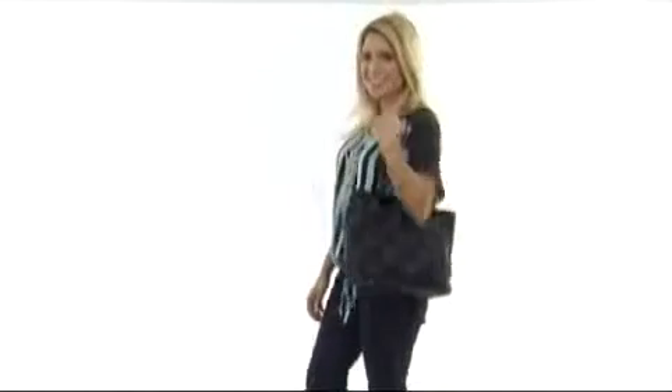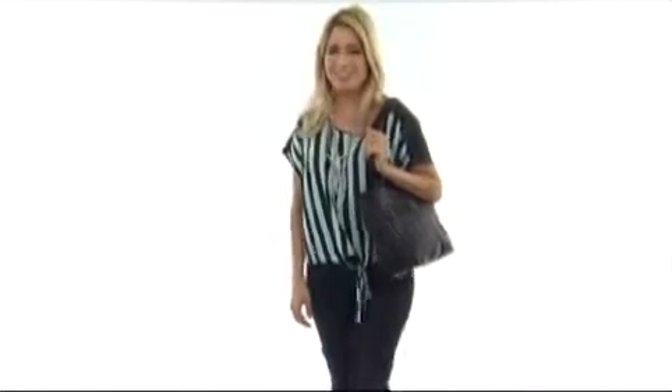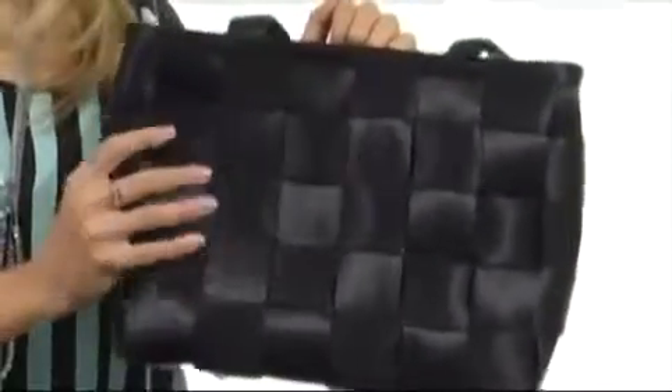Hi, I'm Yossi, and this is the Large Tote from Harvey's Seatbelt Bag. This handbag is amazing — it's made of genuine seatbelt material. How cool is that?